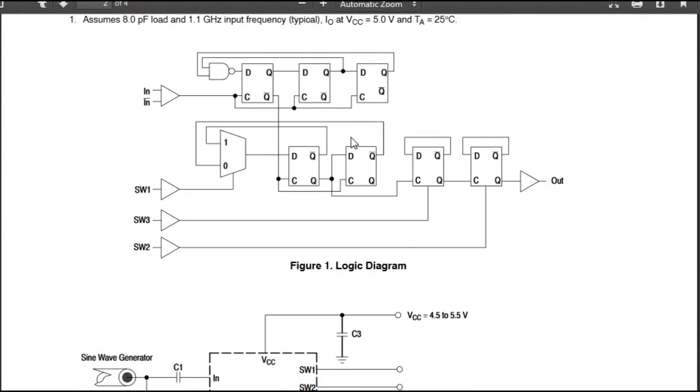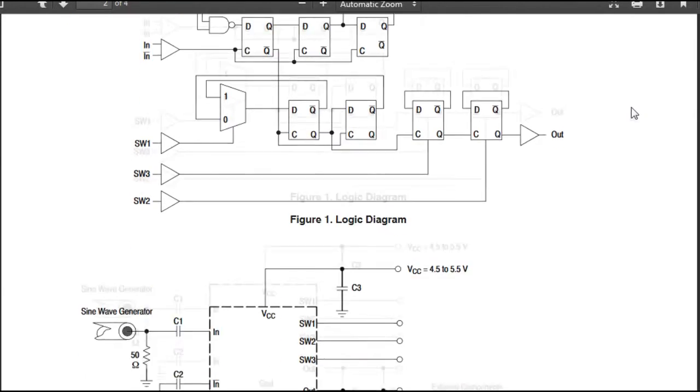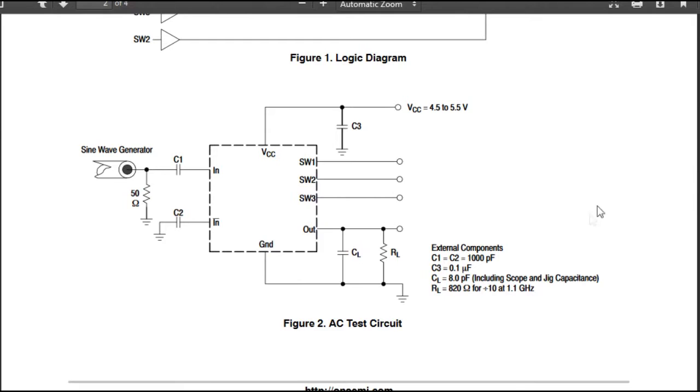Is there anything else we need to take care of in this chip? We have the logic diagram — that looks fine, it's basically just a divide by 10. The circuit diagram shows the power supply, ground, and the output needs the 820 ohm resistor to give a 1.2 V swing out. The differential input needs 50 ohm external termination, which is no problem.